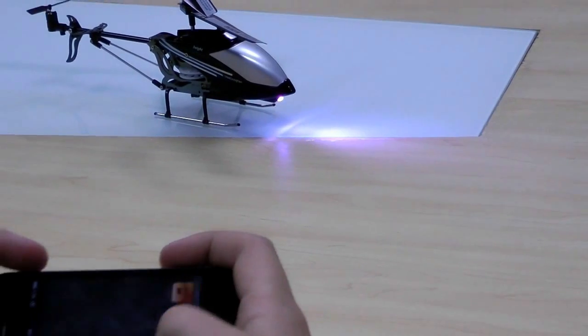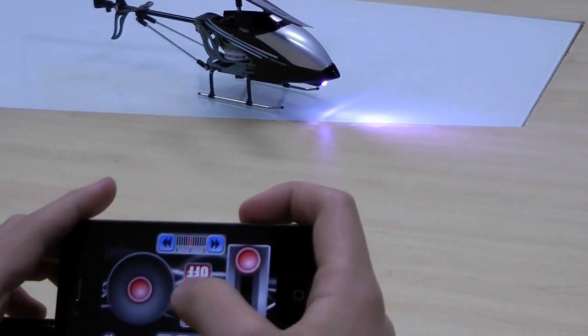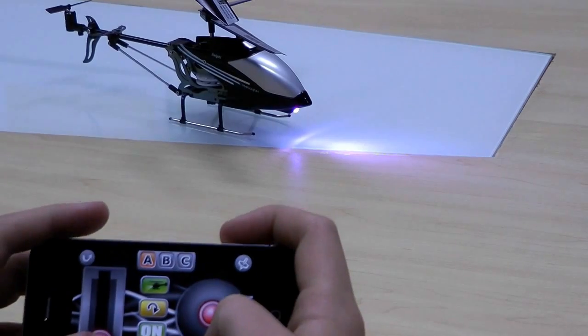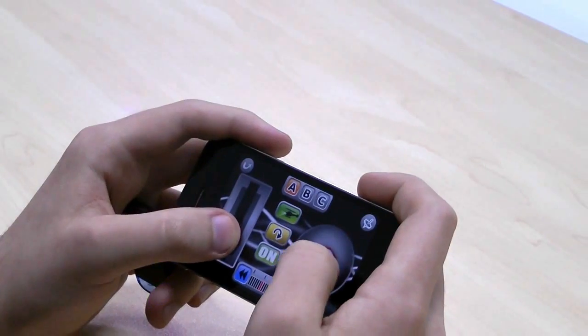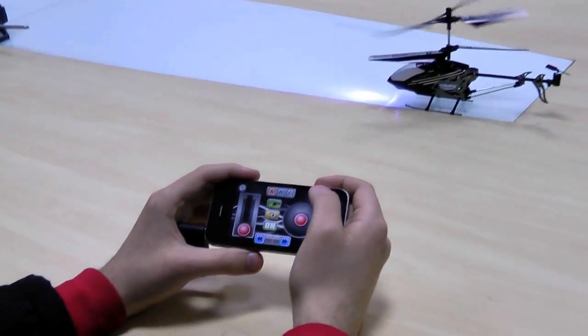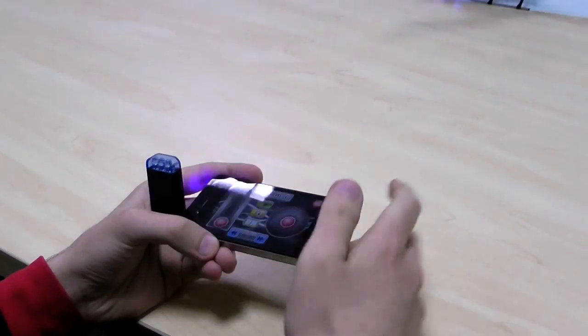Okay, ready? Go! Now we'll turn on the gyroscope, and then we have to try to be more steady, so let's try.